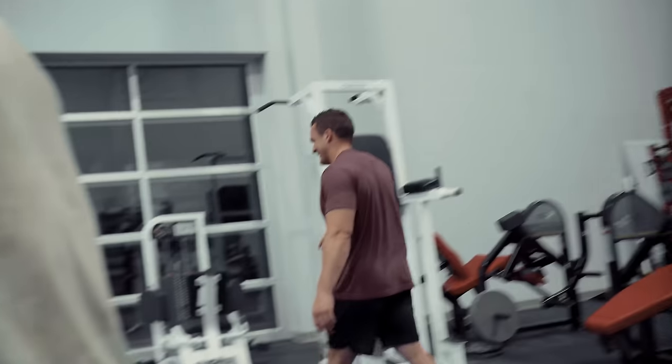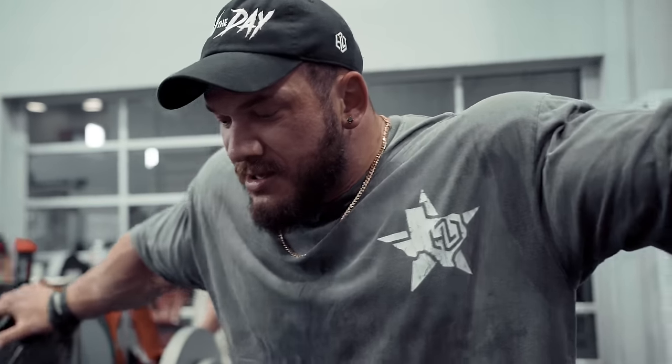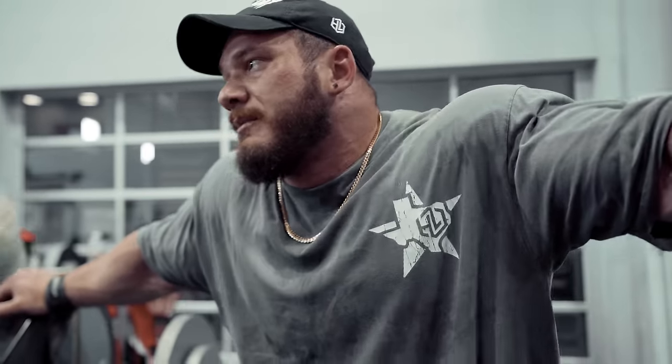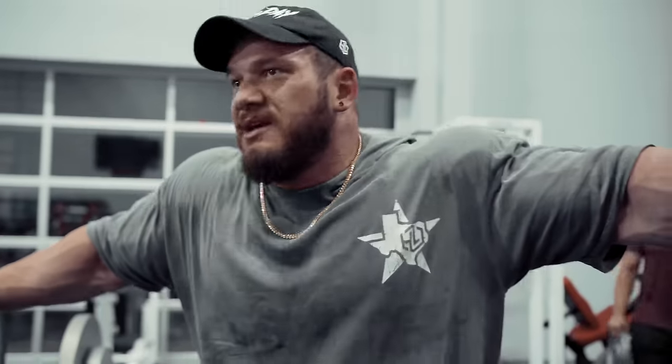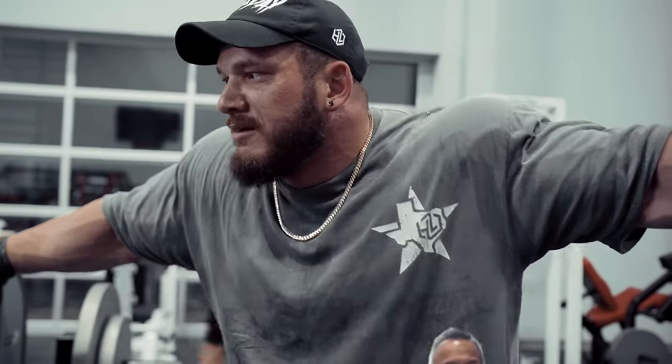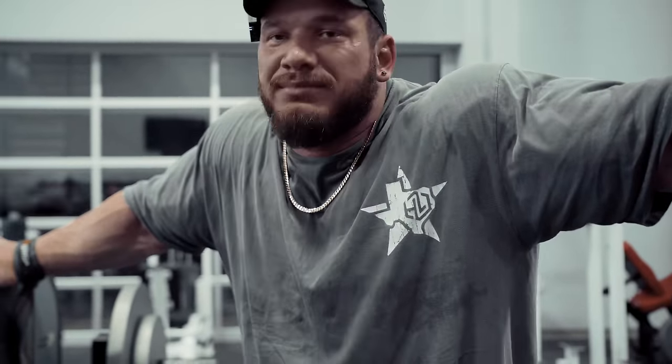One of my favorite parts about training here is that my wife and daughter were just here messing around — Leve trained, obviously, and Brooklyn did gymnastics. Lee popped out from his office to say hey while we were training, and now my youngest brother just got off work and he's about to hit his workout while we finish up ours. I say this a lot, but I'm very blessed to do what I love with the people that I love for a living.